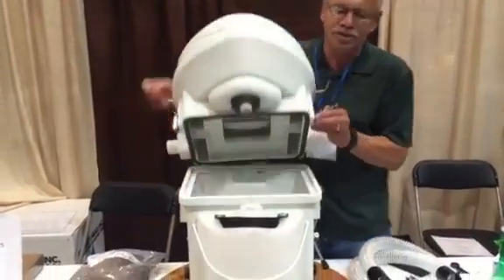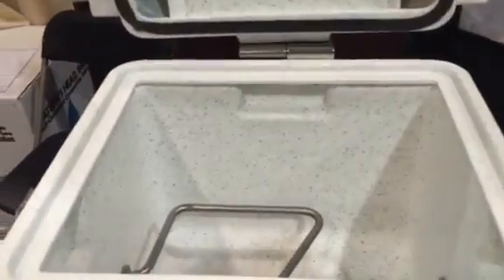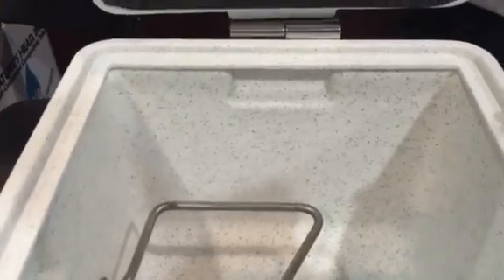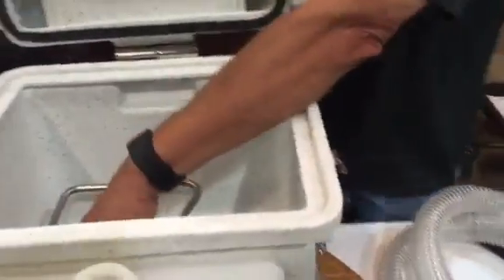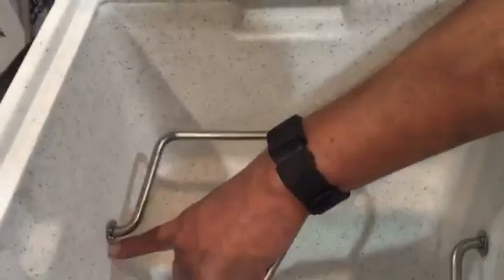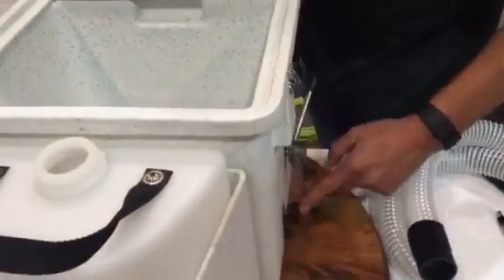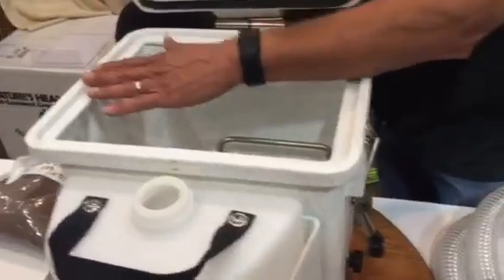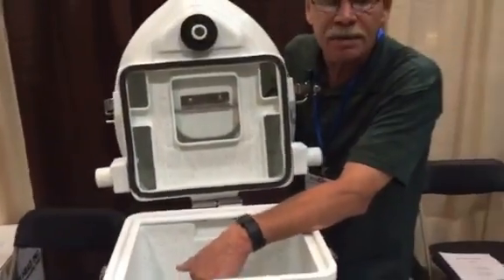The way the composting toilet works is you use composting material — either sphagnum peat moss, which you can get at Lowe's or Home Depot, or coconut coir fiber. You want to fill it up to about the agitator bar, and then after each use you give it three or four turns.